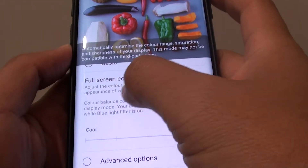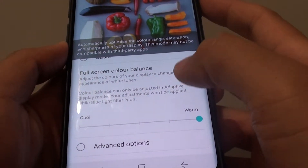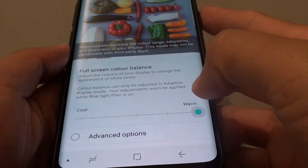How to change the screen color balance to cool or warm, and make it either slightly white-blue or kind of red-pink.